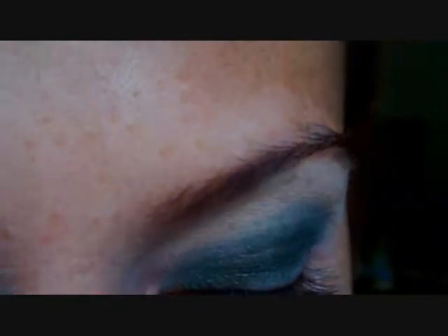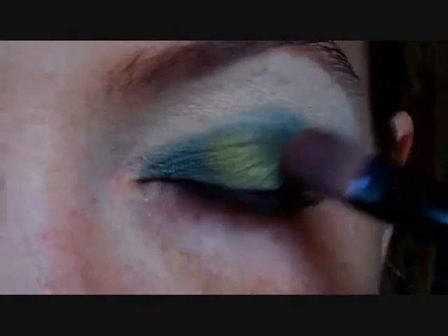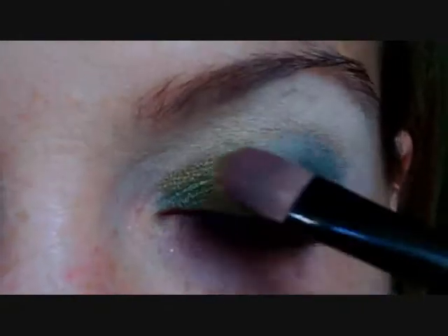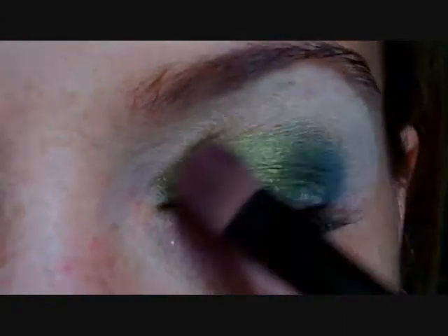It doesn't have to be perfect at this point because we are blending — blending is the name of the game. I'm switching to the MAC eyeshadow in Lucky Green, that grassy color. Getting a larger brush and applying it to the center, the inside, as well as the outside of my eye, basically just going over the line I originally made with the base.